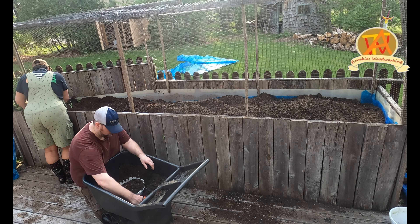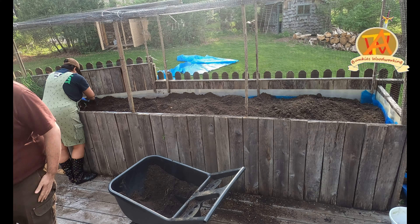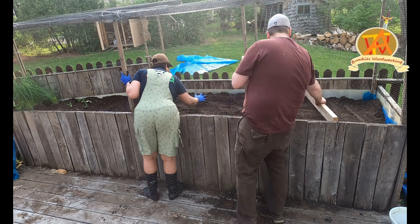As I continue to add the fill dirt to the garden, Aditi continues to plant the onions. After all the dirt was filled back in, Tim went ahead and took a board across the garden to level it.